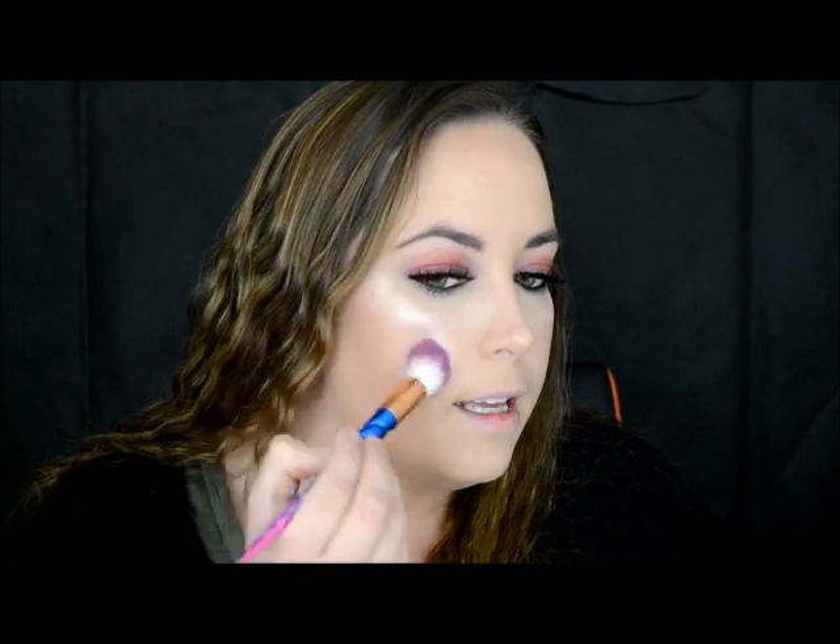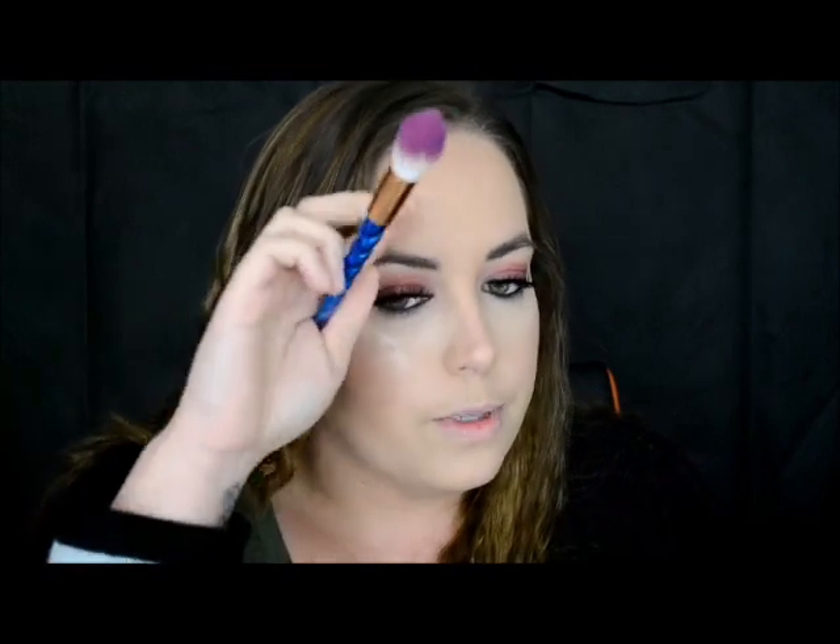And of course you only need a little bit. I'm just going to apply it just there as well — if my hair would get out of the way.